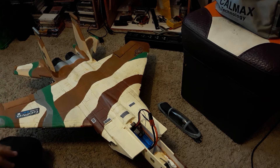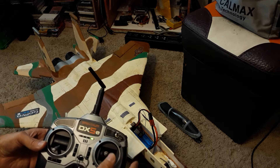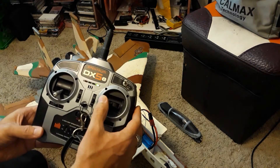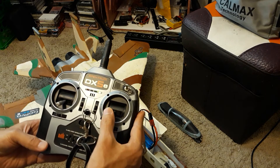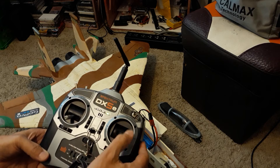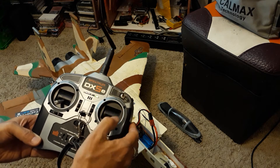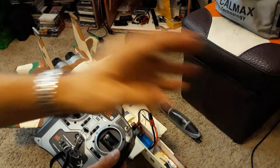Now we can do ailerons — those are the wing flaps for left and right. You can do a mix: when you go diagonal you get a mixture of aileron and elevator, and that's how you make a plane do all of this.